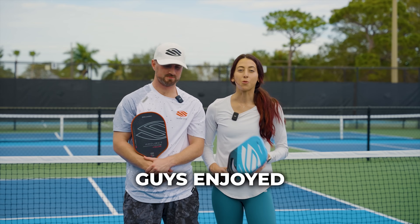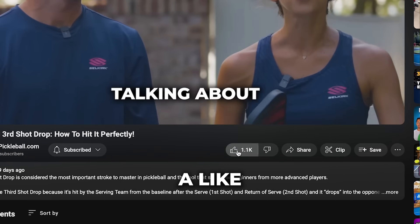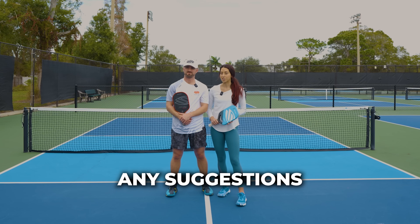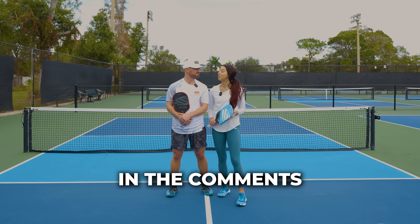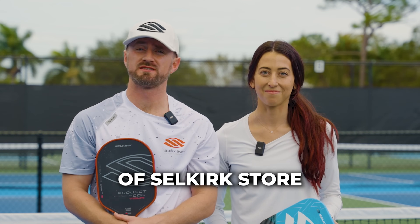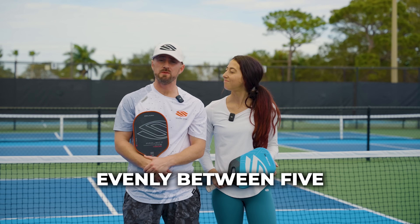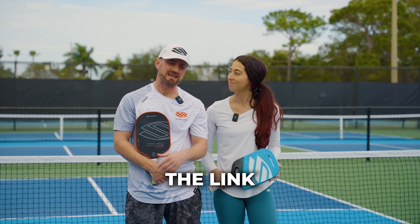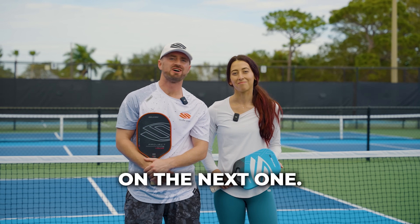Hope you enjoyed this video. Make sure you give it a like and subscribe to the PlayPickleball.com YouTube channel. If you have any suggestions for future videos, leave them in the comment section below. As mentioned, we're giving away a thousand dollars worth of Selkirk store credit split evenly between five lucky winners — find the link in the description below to enter. We'll see you on the next one.